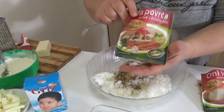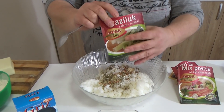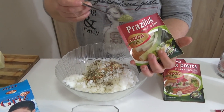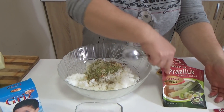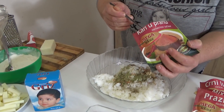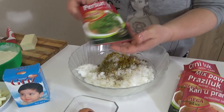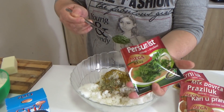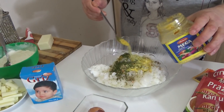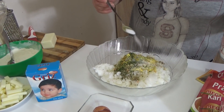You can add a little bit of flour. If you don't have the flour, I will add one egg. Add an egg and a little bit of flour. After that, I will add a little bit of salt.